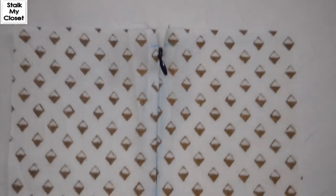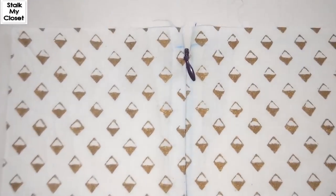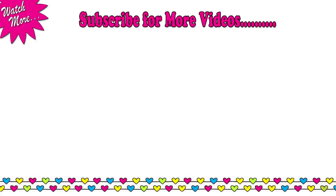I have stitched the zipper and this is how it looks. Thanks for watching, hope you like this video. If you do, please don't forget to like, share and subscribe, and I will see you soon. Till then, take care, bye bye.